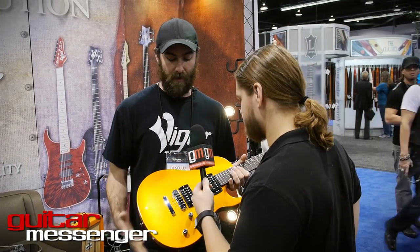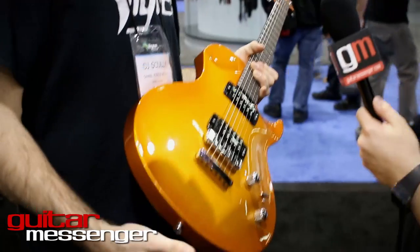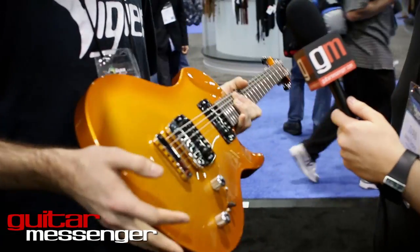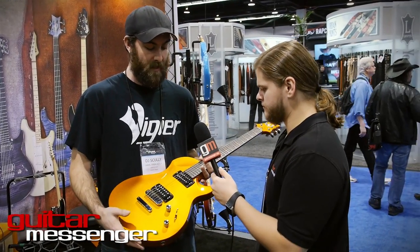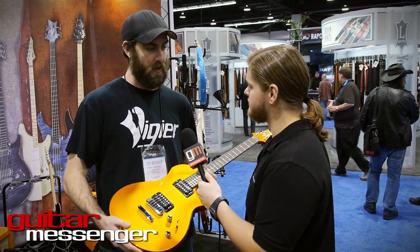When you combine super dry wood with a super stable neck and all of our proprietary hardware, the sustain is out of control. It's everything you would expect from a single cutaway guitar. The other thing that's kind of unique is that we do it with an alder body, where traditionally these come in mahogany, but the alder is a little bit lighter and gives you more flexibility tonally. Especially when you take the amber pickups into consideration — you can do a little bit of everything. The cleans are great, the splits are great.